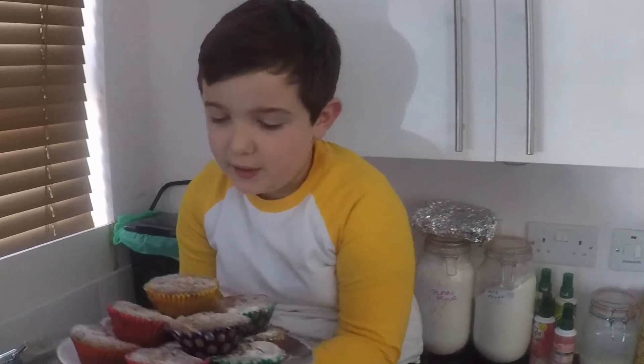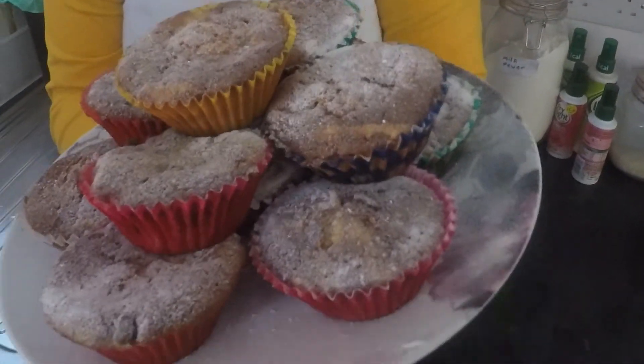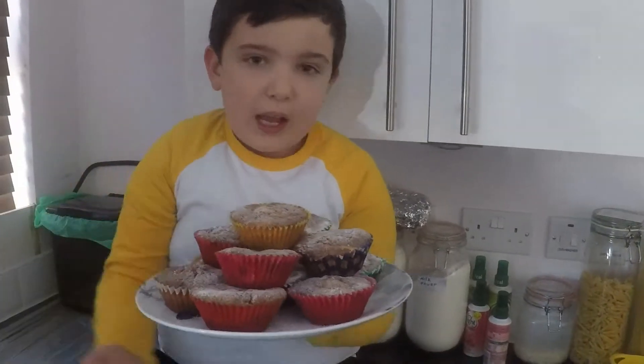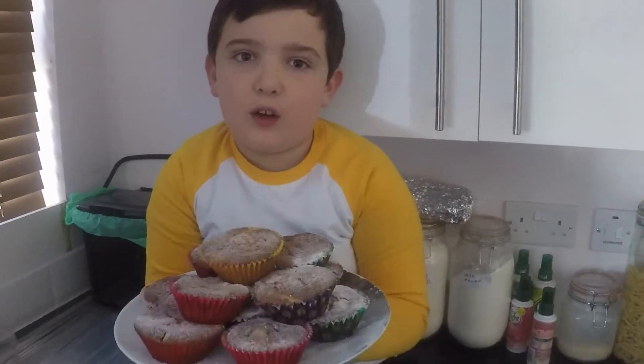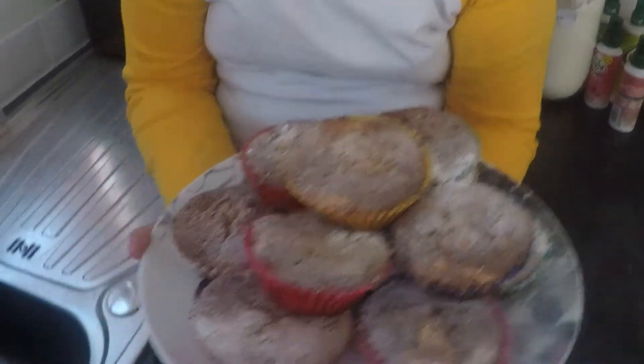Hello everyone, welcome back! As you can see, we have finished the banana cakes — give it a go! We put icing sugar on top and baked them in the oven for 20 minutes. If you do a bigger one it'll take about 30 minutes. I hope you enjoy it — like and subscribe, peace!